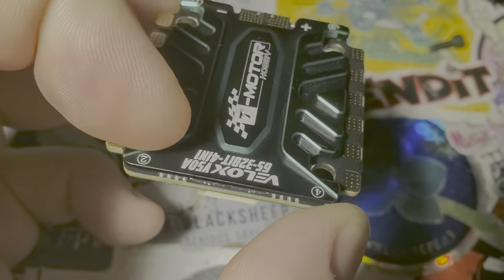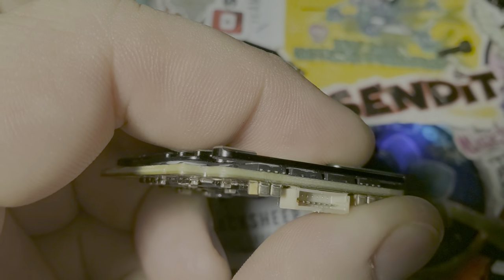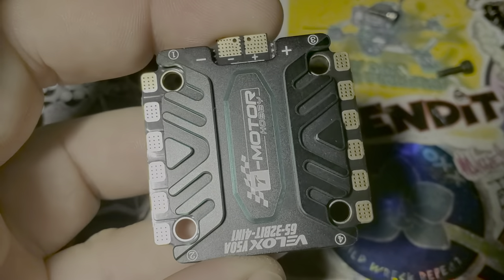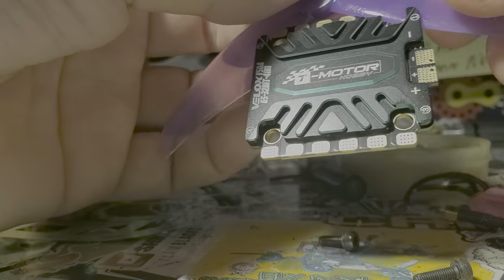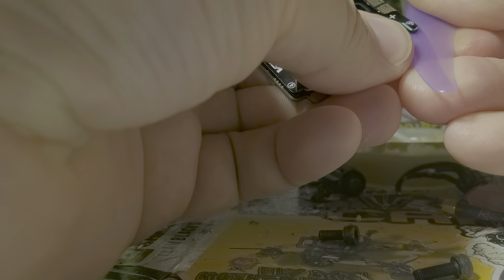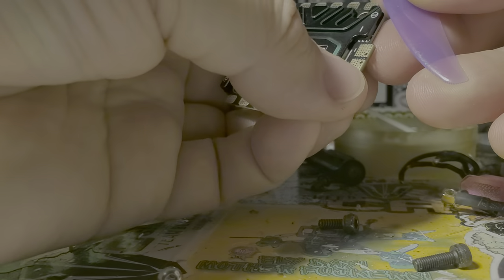The next thing I need to do is pop off this little plate. I'll just stick a prop down in the corner and pry nice and gently until all the thermal paste lets loose and the top plate comes off. I'm pushing a prop right here into the edge and then gently lifting, doing the same thing on both sides. Remember, just be slow and gentle here — don't push too hard, don't go too fast. Just go nice and slow.